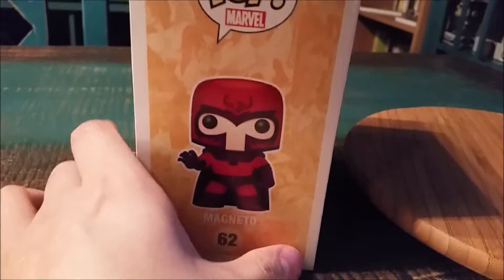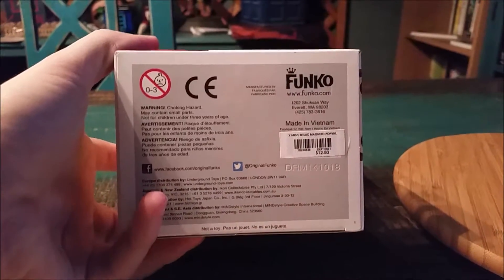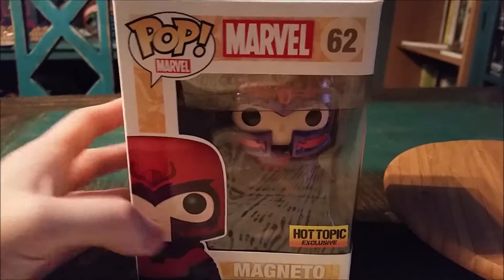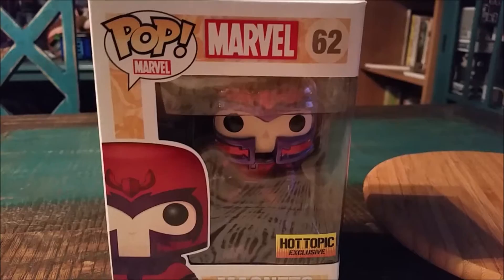There's the rest of the box here that we're going to go ahead and show off. Magneto! We'll go ahead and pull Magneto out so you can see him up close.